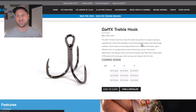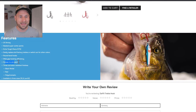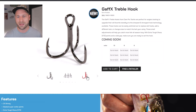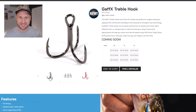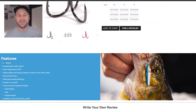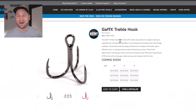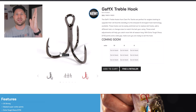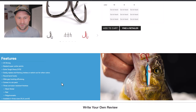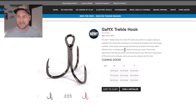They also have the Gaff X Treble Hooks, which are new this year. These come in six-packs in the same three colors — black nickel, red, and polychromatic — but in sizes 10, 8, and 6. The key difference is these are 2X strong versus the Gaff's 1X strong. They also feature a beaked super-cutter point, which arches inward slightly, versus the straight point on the 1X strong version.